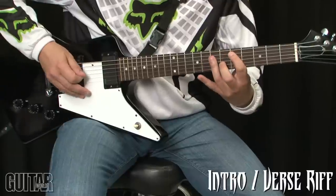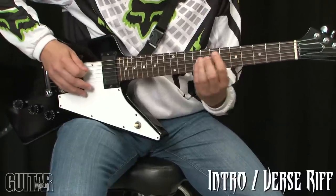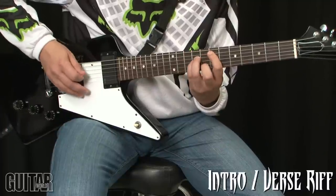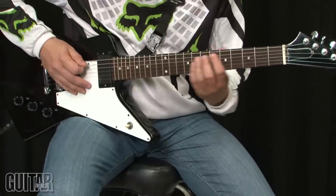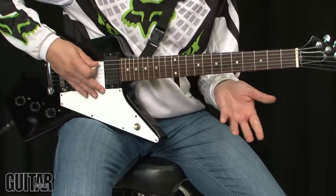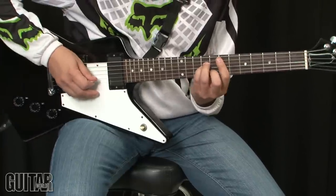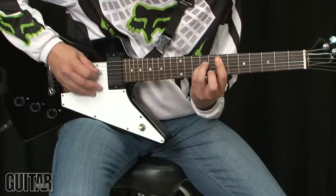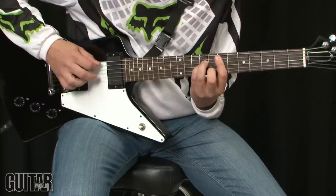Then it kind of goes down here. There's a little lick, a little fill that happens in between the vocal line. I've actually seen people on YouTube playing it incorrectly, so let's cover that right here. It goes like this — you're actually holding the chord and just kind of trilling this middle finger. Pretty straightforward.